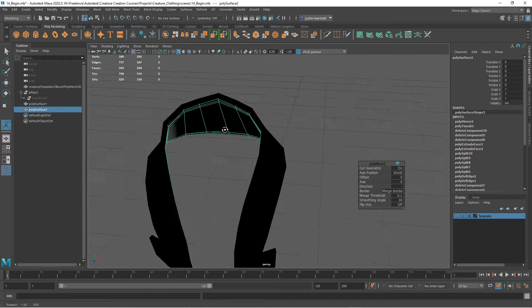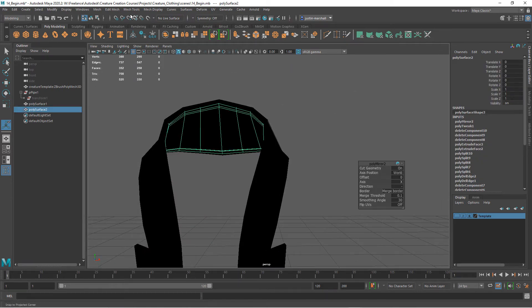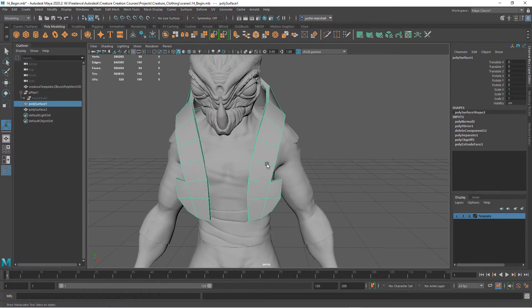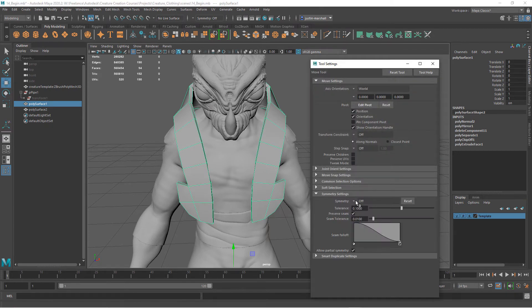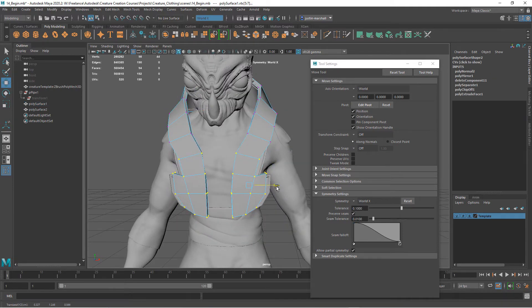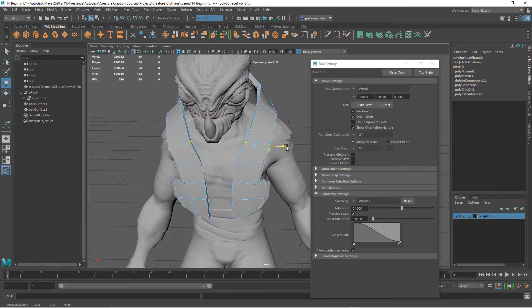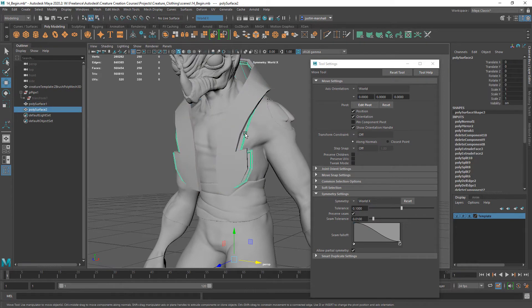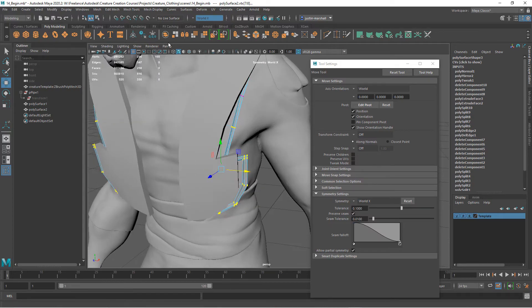If you turn off two-sided lighting and the faces turn black, their normals are reversed. Go to Mesh Display and reverse those — same thing here. That happened because when we extruded to get the direction we wanted, it had to go negative — we built the outer shell and extruded in, versus building the part closer to the body and extruding out. If the geometry ends up a bit too far out, go into Move, turn on symmetry settings — World X — and you can pull it in like that. When building half, you can't easily see the other side, but symmetry lets you make modifications.